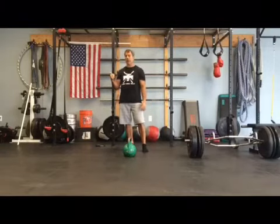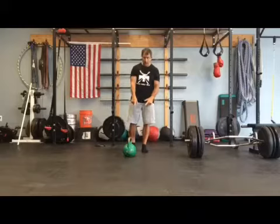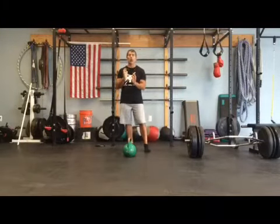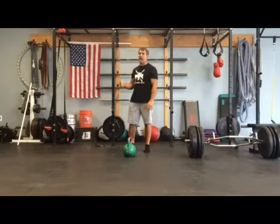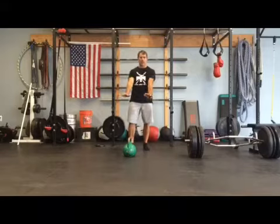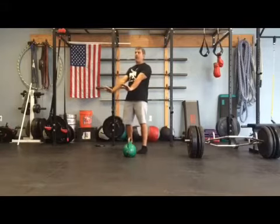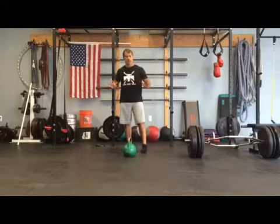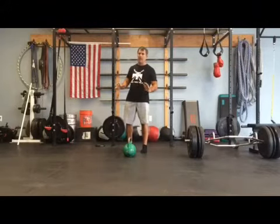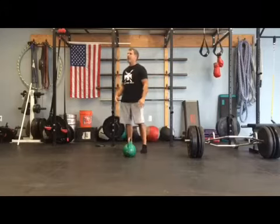I'm going to do 30 seconds of goblet squats using a 24 kilo. I'm going to go as quickly as I can but keep it under control, keep good form in my goblet squats. Then I'm going right from goblet squats to push-ups — nice strict form, not just banging them out. I'm going to keep my focus on form and on the tension in my upper back and midsection.